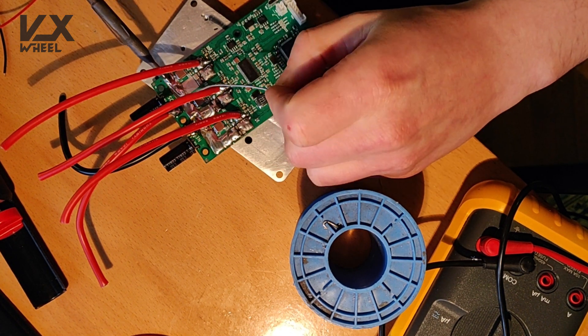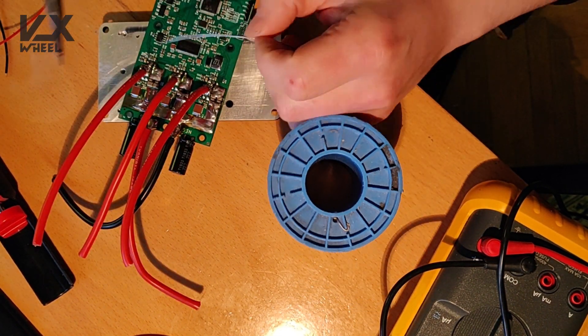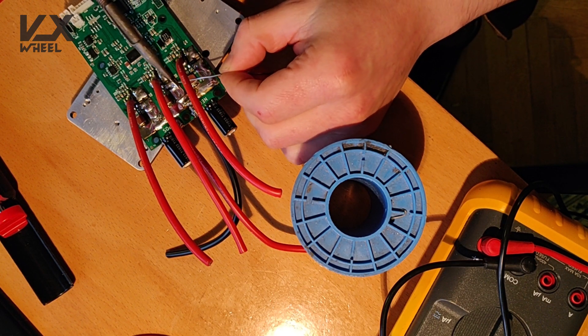The rest are just the JST connectors. Those are easy to solder, so I didn't even film them.